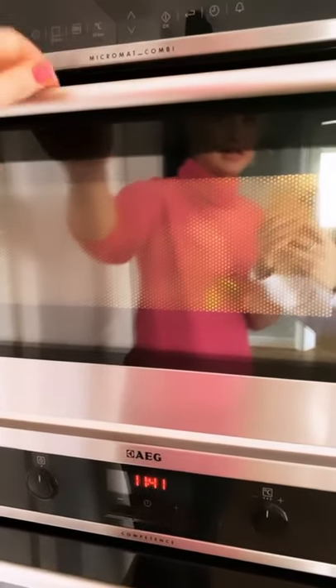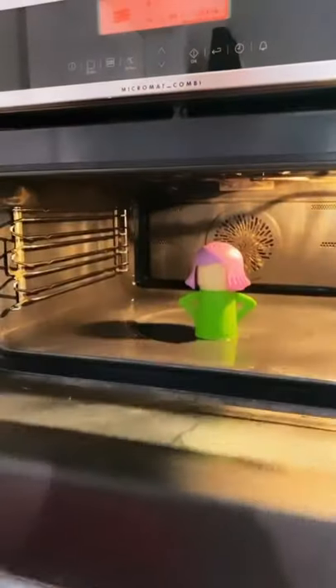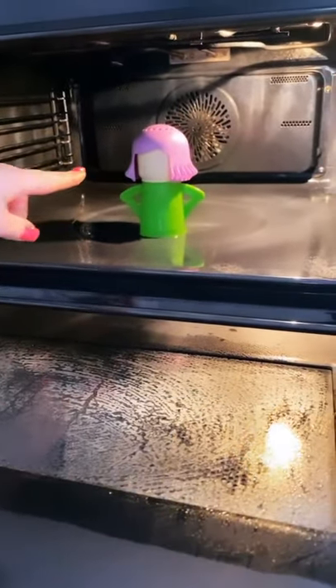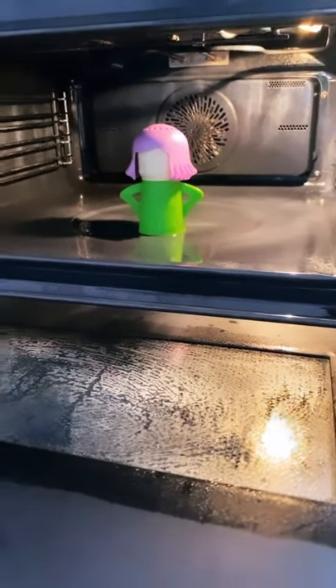Angry Mama is about to finish, so I'm just going to show you. There she is — if we come in we can see the steam and we can see the condensation. See that Angry Mama is steaming away there. That's now steamed off all the grease and grime.